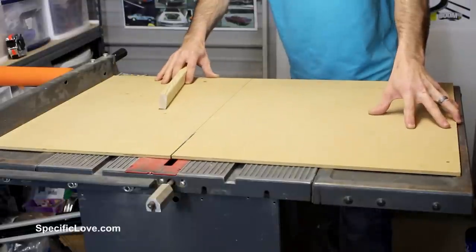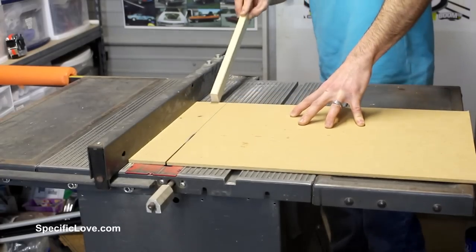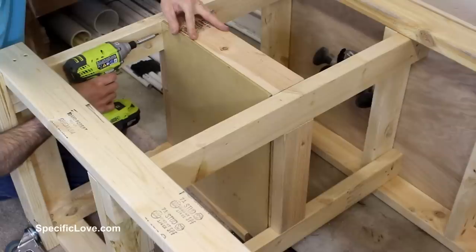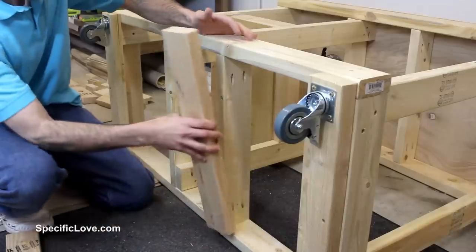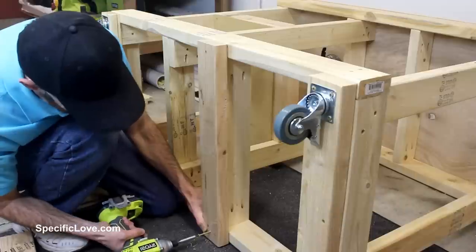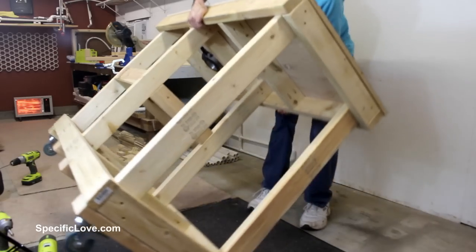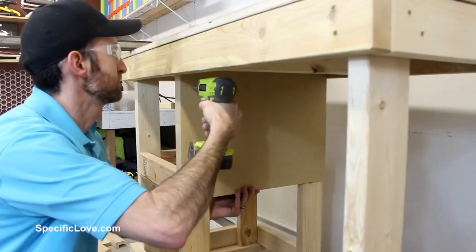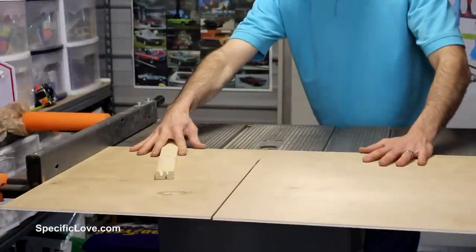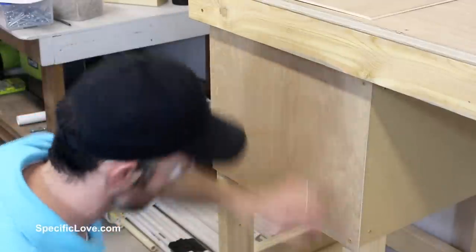I had an old piece of ¼ inch MDF that I decided to use as the bottom and inner panel and cut them to size on the table saw. I then flipped the table on its side and added the base of the box. And while the table was on its side, I decided to add two additional 2x4s for strength and to support the shelving I would add later. I then flipped the table back upright and added the inner board. I next cut down some ¼ inch plywood to finish off the rest of the box.